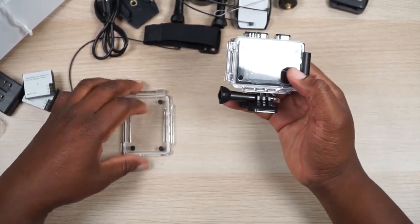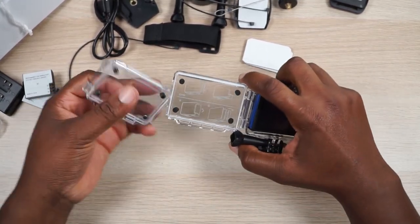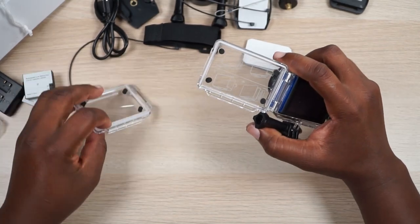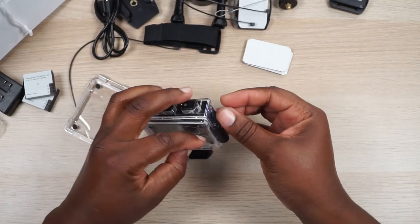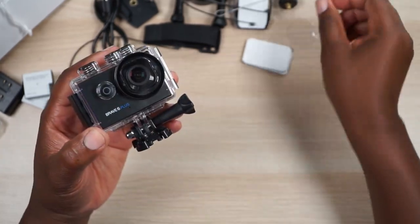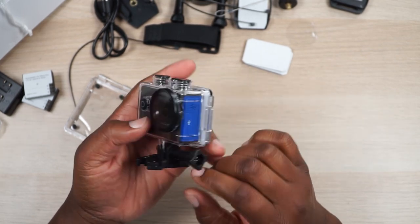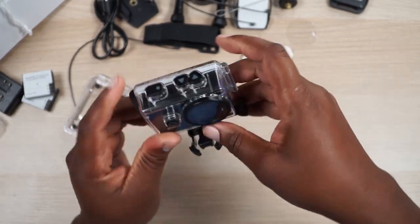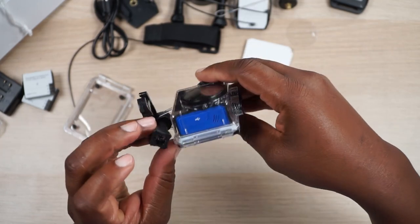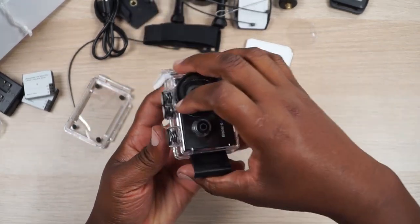Now to the star of the show — the Brave 6 Plus action camera. They include an extra spare back door, which appears to be identical to the one already on it — just in case you scratch it up. Looking at the cage, there's a lens protector on the front, a power button, and the sides are sealed — it's a completely waterproof enclosure. You've got up and down buttons, what looks like a shutter button, and a mount already on the bottom.